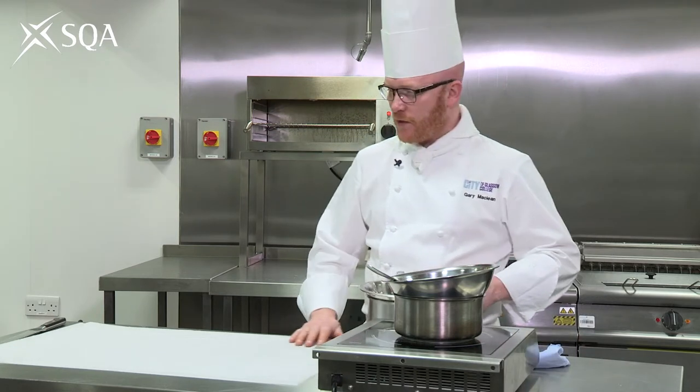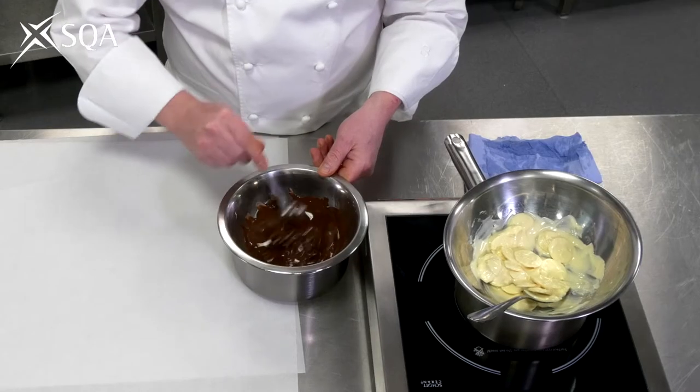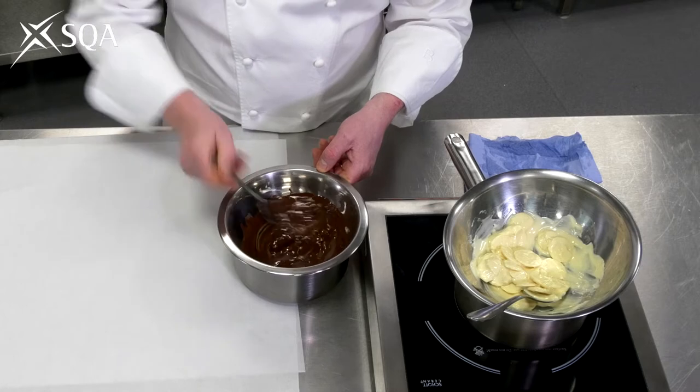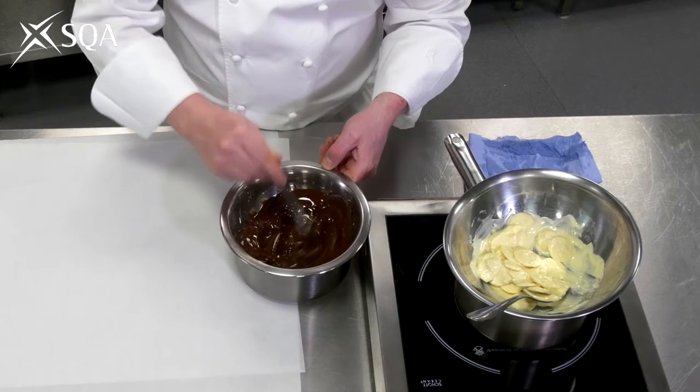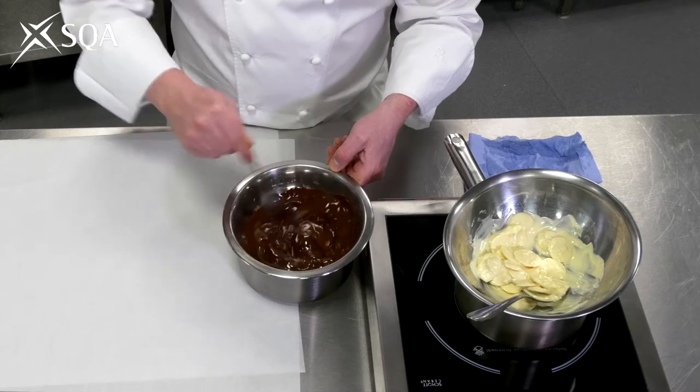The other advantage of keeping the temperature low is that you can hopefully keep the shine on the chocolate. That'll just take a few seconds — we'll just let that do its thing.